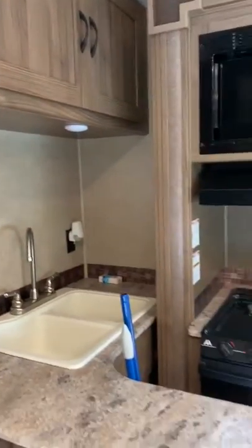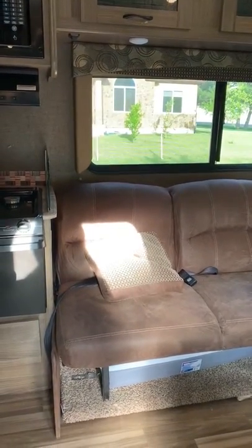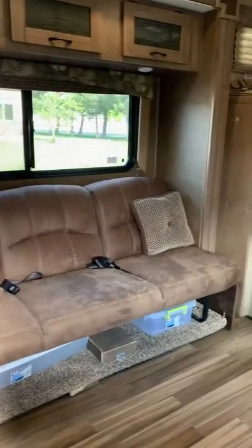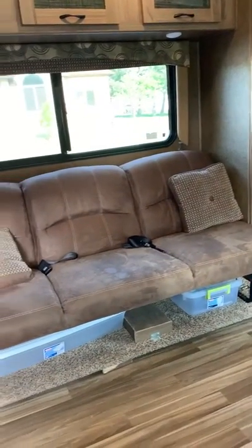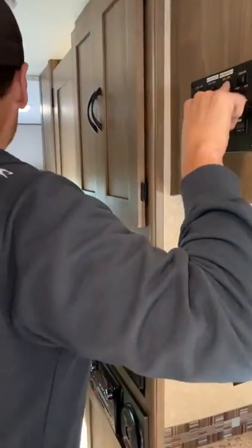I try to avoid running the slide outs off battery if I can because it feels really hard on the battery, but they are powered by the battery. As soon as it goes out, just get off the button. We'll push out the bunk bed and the bedroom slide out.